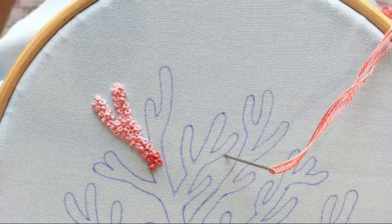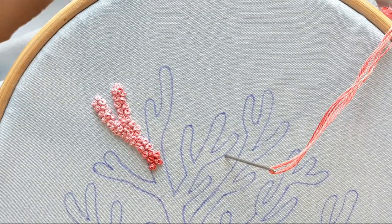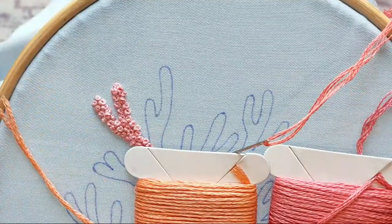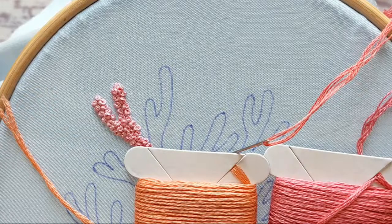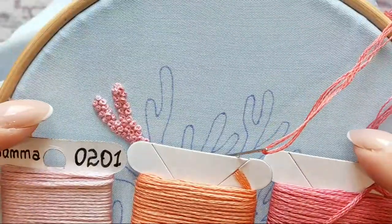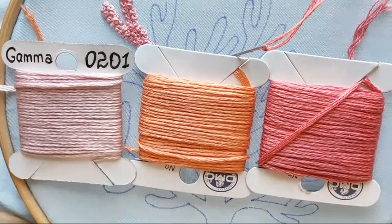You can use yellows, pinks, whatever colors you have. Pick one color, then another, and add a light color — it will also give you a beautiful result.